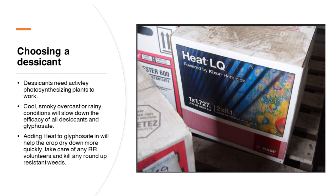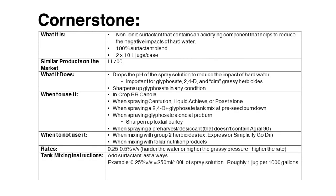Another thing you can do to increase the efficacy of your pre-harvest herbicide application is to add a product like Cornerstone. Cornerstone is a non-ionic surfactant with an acidifying component that helps reduce the pH of your spray solution — whether you're using slough water or groundwater with a more basic pH. A lower pH will help the glyphosate be more effective, and this is one way to really maximize your pre-harvest burndown.